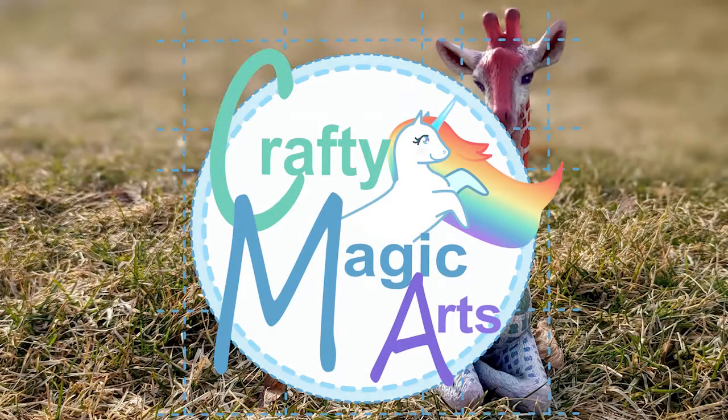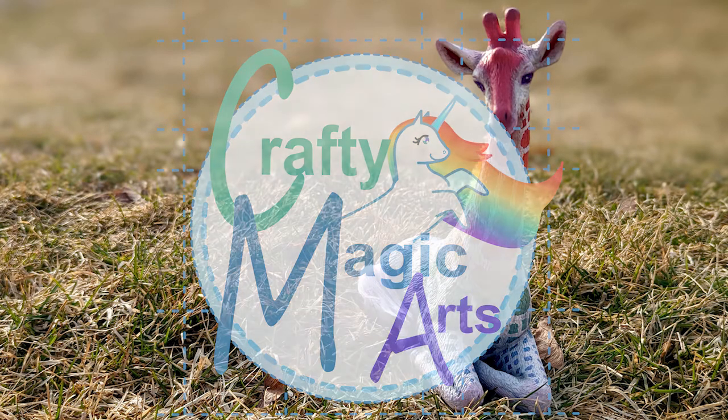Hello and welcome back to Crafty Magic Arts. Today we're going to be doing a thrift store makeover from start to finish. Before kicking us off, we're going to go back in time to when I reviewed the piece for you to see, and then we can get going on the makeover.